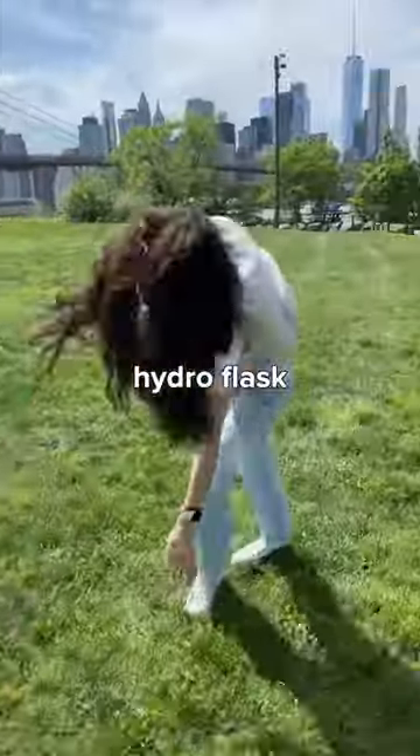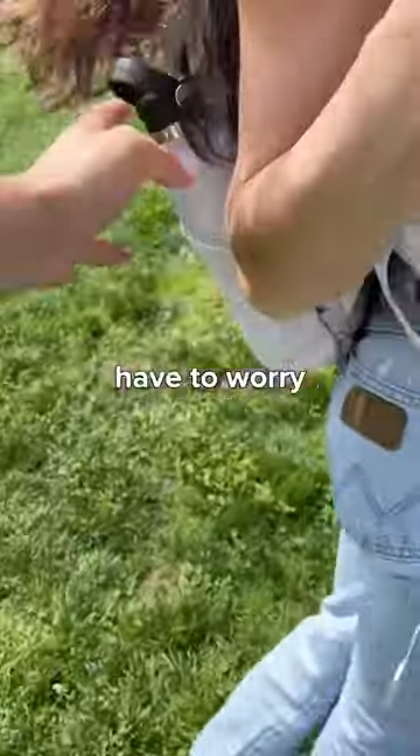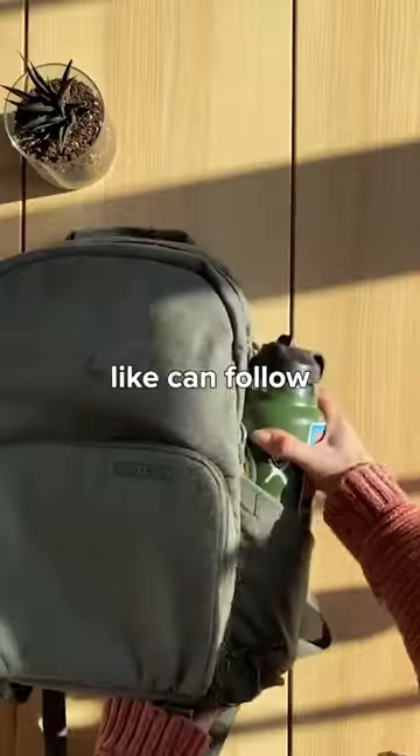And so we did that. You can fit up to a 40 ounce Hydro Flask and know it won't fall out, so you don't have to worry about it anymore. The Brevity backpack has you covered. Like and follow for part three.